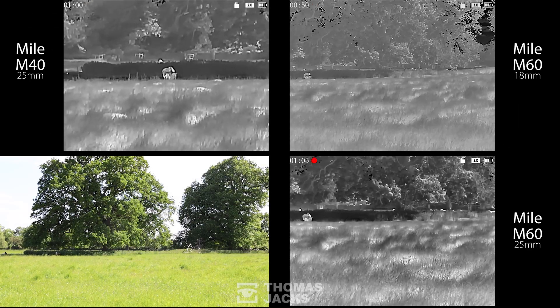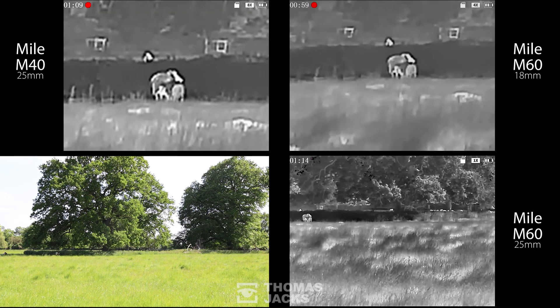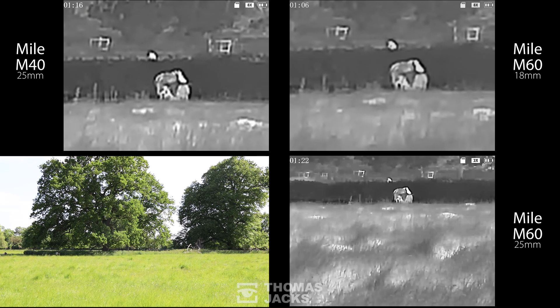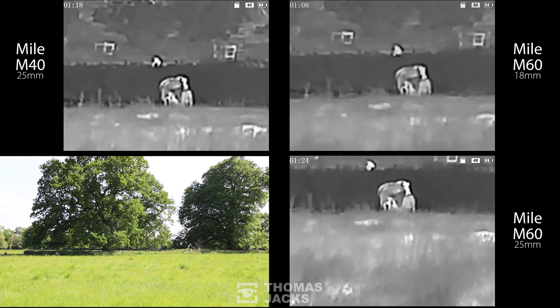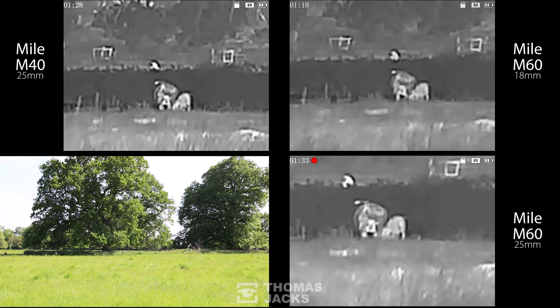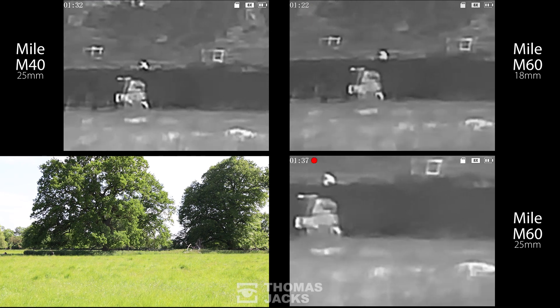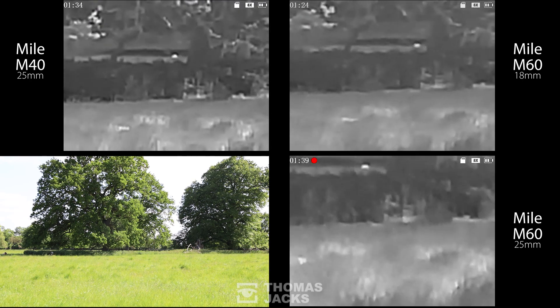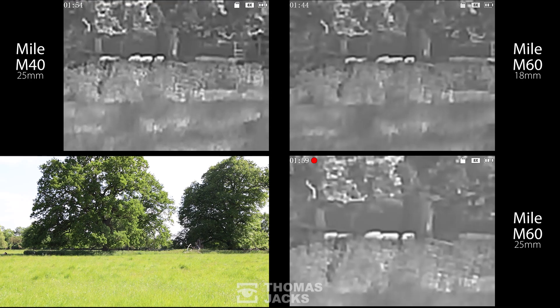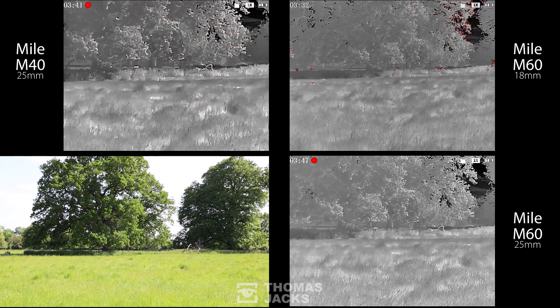Each one of these has an impressive 1280 by 960 viewfinder. They can all digitally zoom eight times. They've even got a laser pointer, so if you're out with someone in the dark you can direct them to the action, and up to six hours of battery life, as well as a wrist strap, a neck strap, a pouch, and a choice of color palettes.